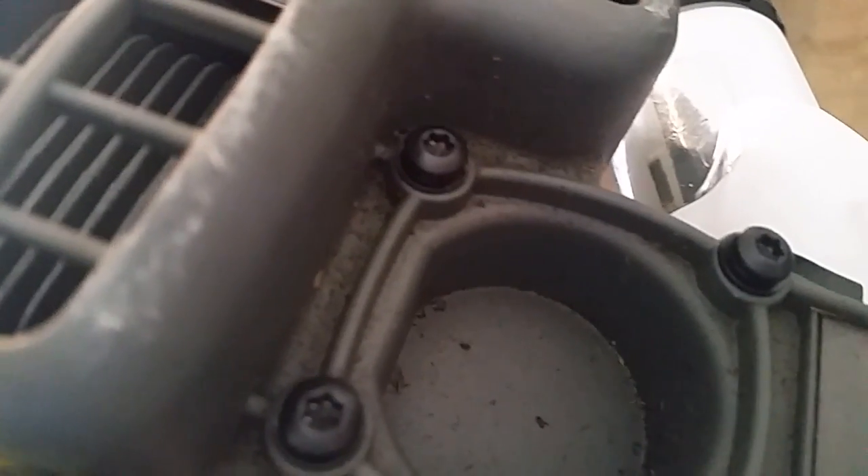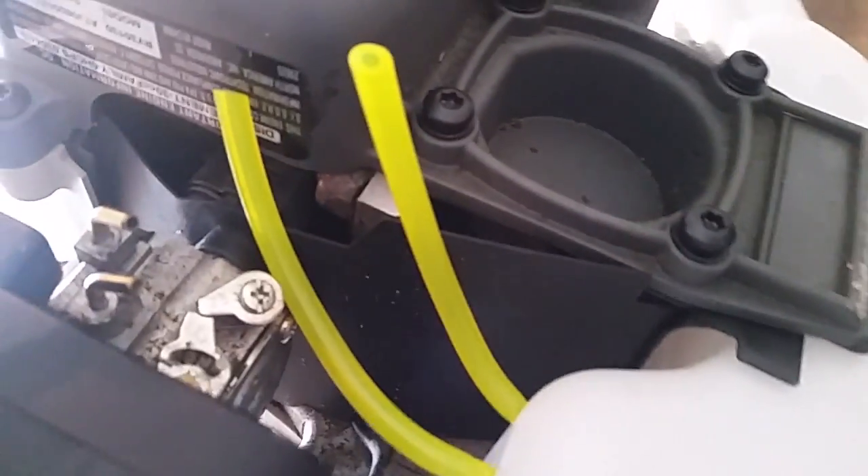Now you can see I've got the new tank installed, these four bolts back in, and the two screws at the top back in. The only thing to keep in mind is when putting the four bottom ones back in, there's a gasket that seals off the piston cavity — make sure you get that gasket back down. The only thing left to do is hook up the two fuel lines to those two nipples and you're ready to go.